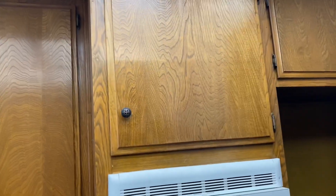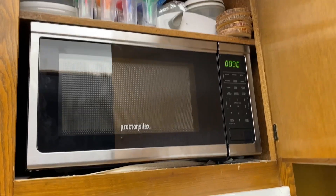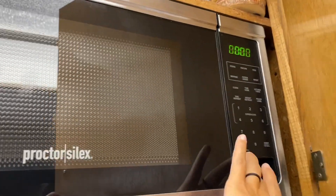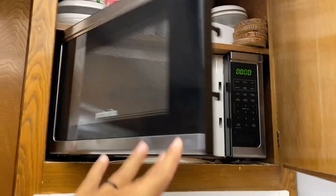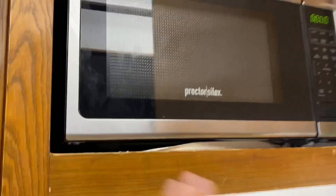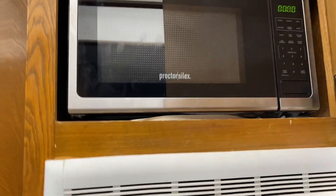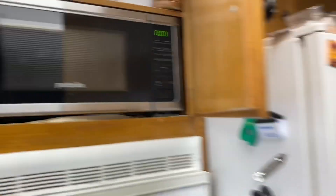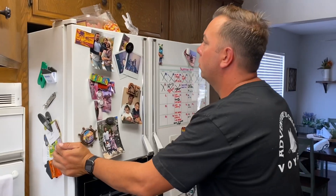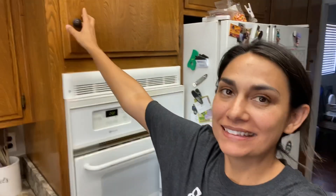It's on and it works. No more bending down in the pantry to get it, and it doesn't take up counter space. When you use it, you just keep the door open. I'm so excited — you would never even know there's a microwave until you open it and there it is.